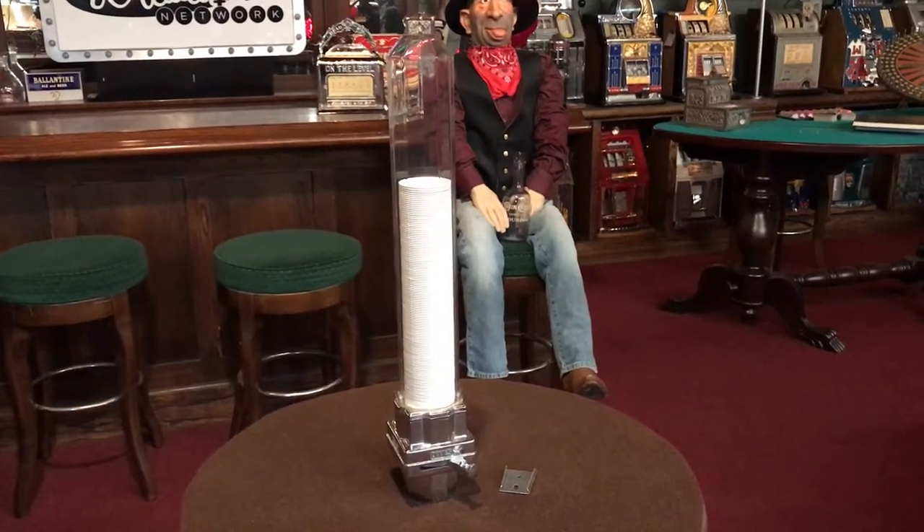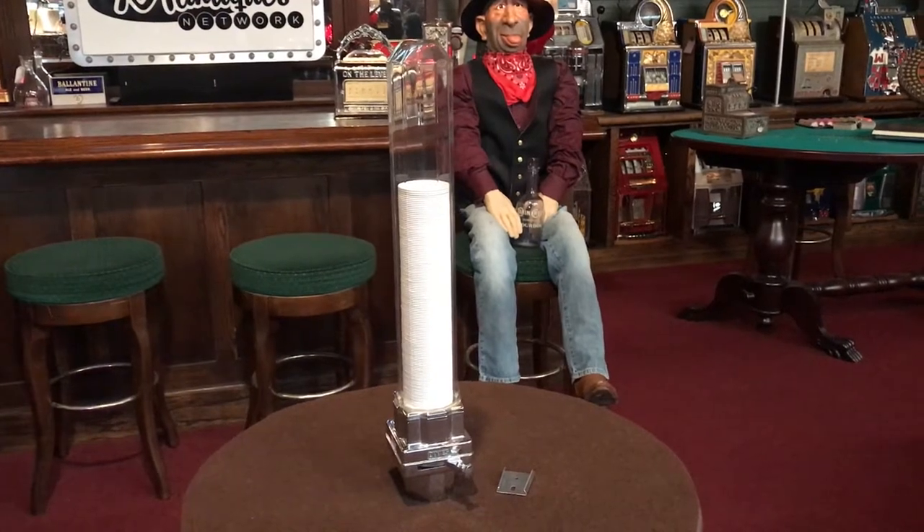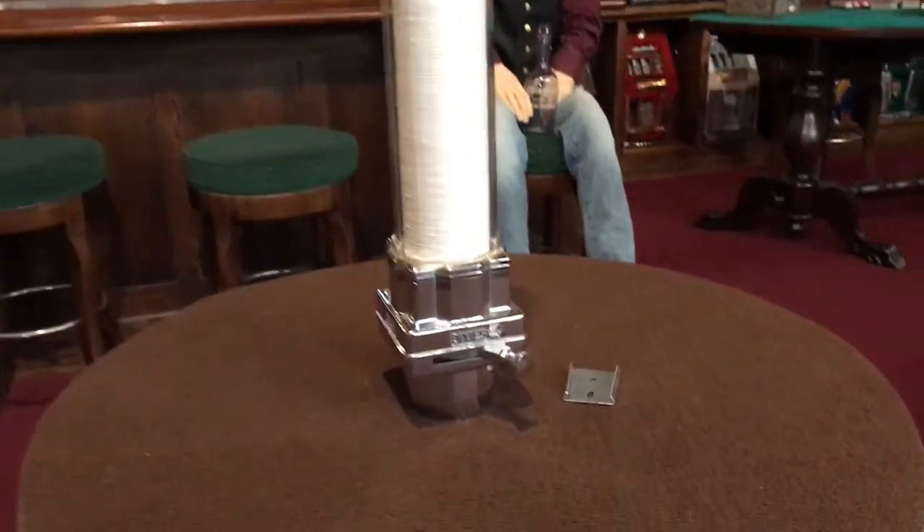It's Jeff from the Manteques Network. Happy Friday. What we have here is a 1930s vintage Dixie Cup glass cup dispenser. Let's take a look at it.